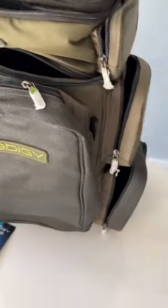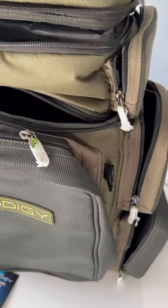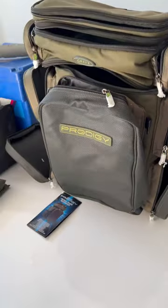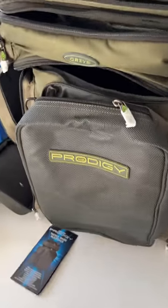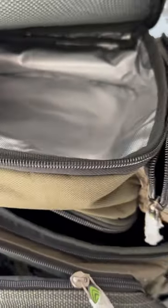What has impressed me so far — I've just unboxed it — is just the sheer amount of compartments. Normally you get a big bag and everything falls out, but this seems to have a home for everything. You've got a little top section there, which I'll probably use for my winder box, a refrigeration section there for bait, for your lunch, or for drinks.